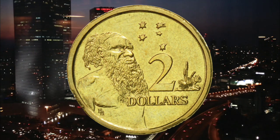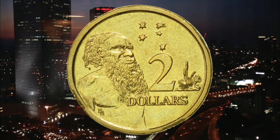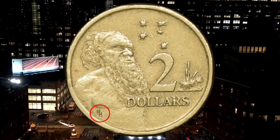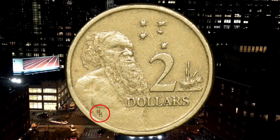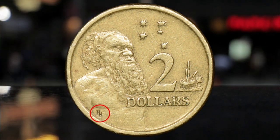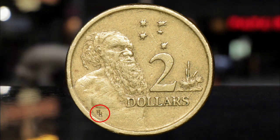Coin experts have long maintained that coins with this stamp are not valuable, given that around 200 million coins were minted with the HH symbol. However, that has not stopped some collectors from seeking top dollar for these particular coins.